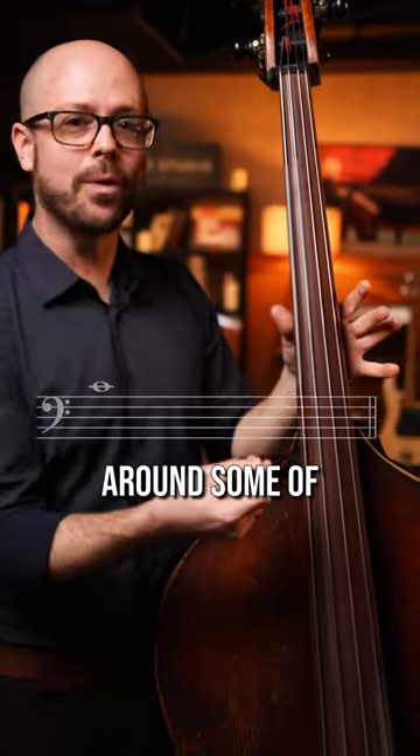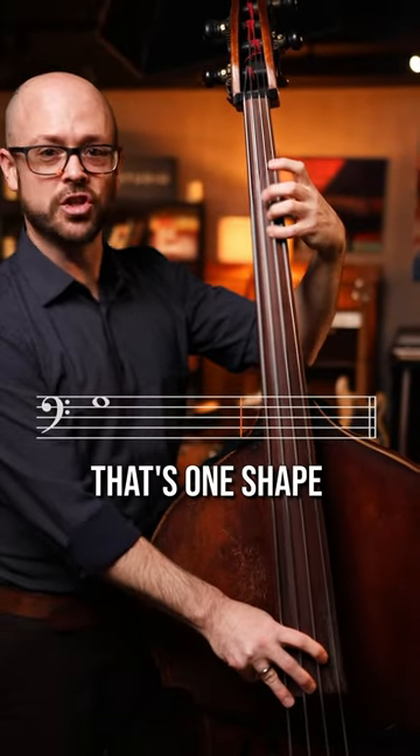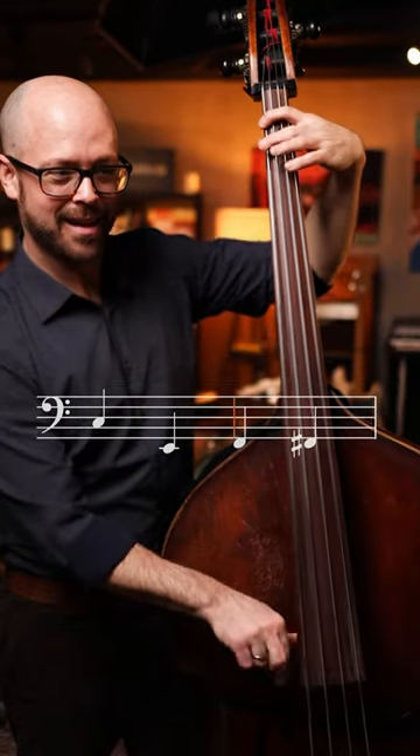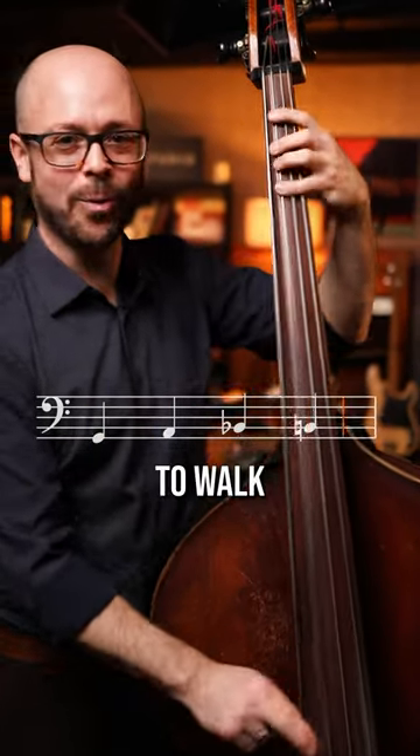But if I move around some of those shapes — for instance going this way — that's one shape, but I could use the same concept going down, to the lower octave of that G, and it gives me just a little bit more room to walk.